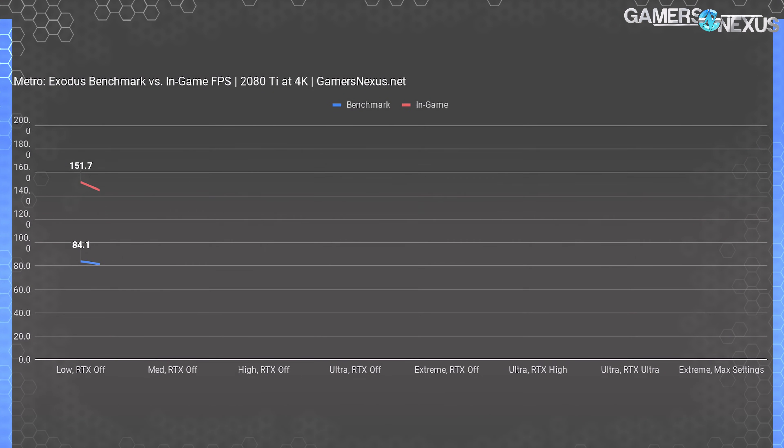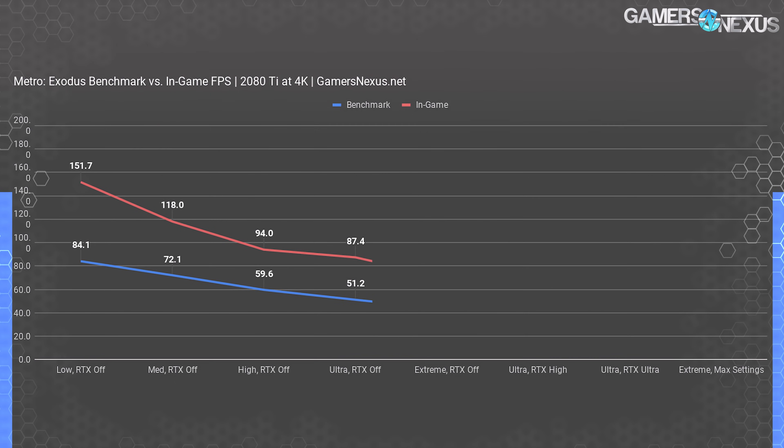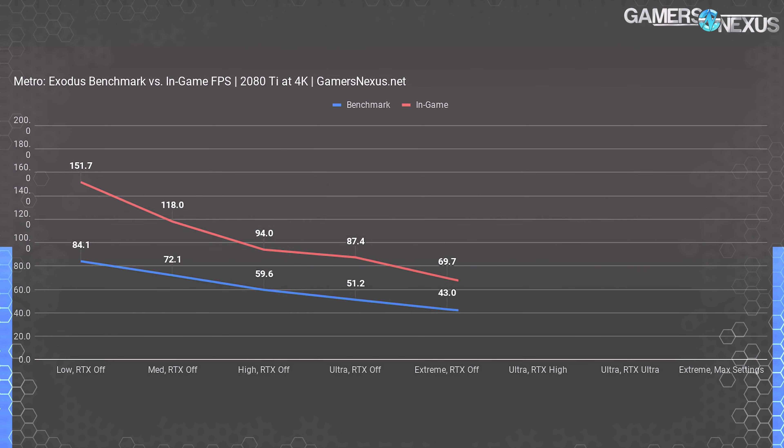One of the most important things with major game launches is whether the built-in benchmark is actually reliable. For Metro Exodus, we tested the 2080 Ti at 4K from low to extreme settings with varying RTX configurations. The built-in benchmark posted only 84 fps average at low settings with RTX off, while in-game testing posted 152 fps average — a pretty big difference. At medium with RTX off: built-in gives 72 fps versus 118 fps in-game. At high settings: 60 fps built-in versus 94 fps in-game.